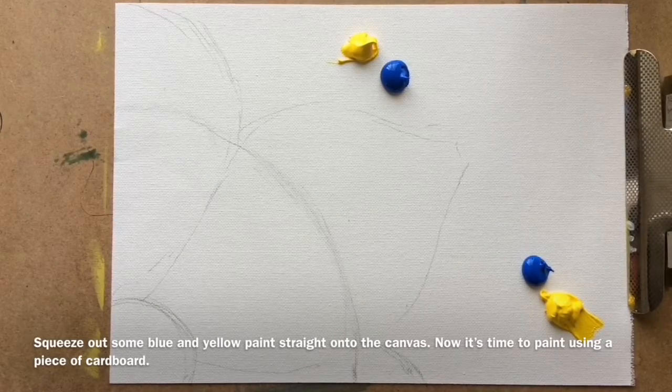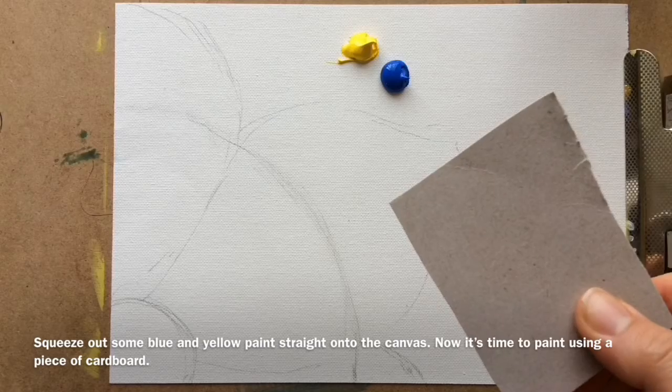Squeeze out some blue and yellow paint straight onto the canvas. Now it's time to paint using a piece of cardboard.